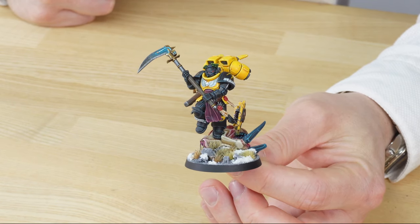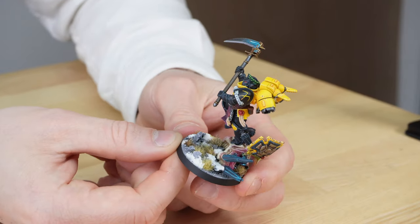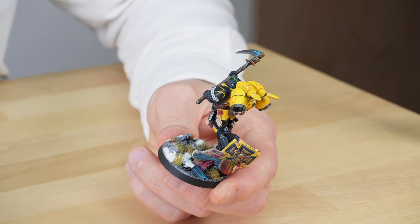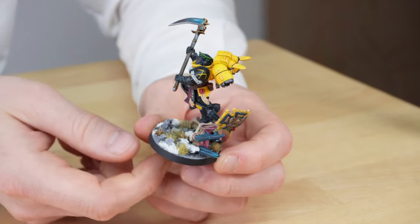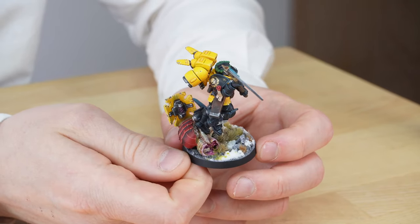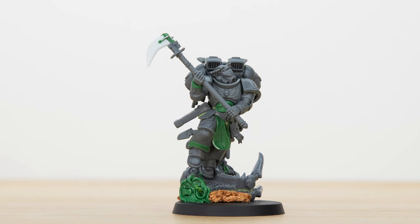Looking around the back, something else Simon's done a great job on is the real subtlety and refinement of the nicks and little chips on the cowlings and armored areas of the jump pack. When making this, Ben had a great opportunity to play around with the composition of the piece and the pose, and making the weapon was obviously integral to the character.